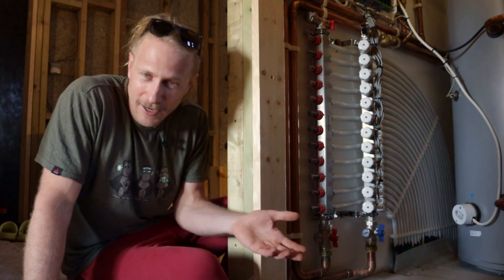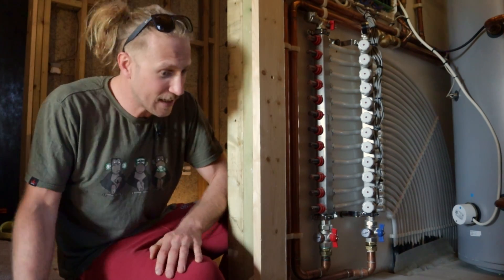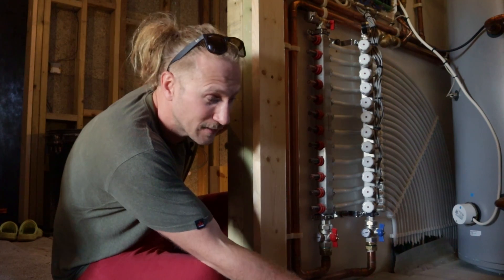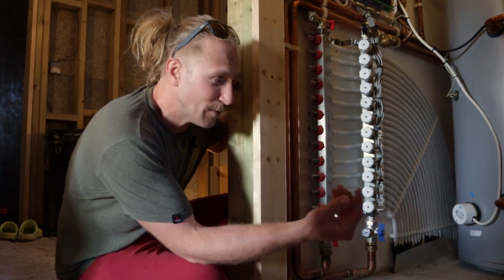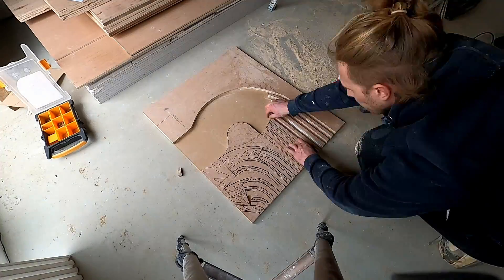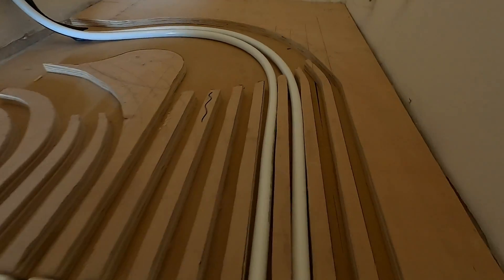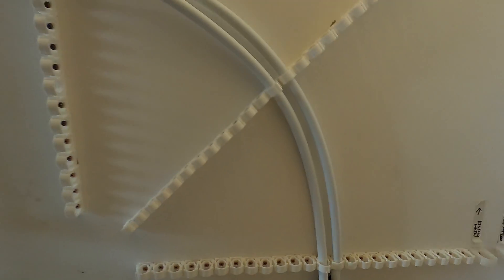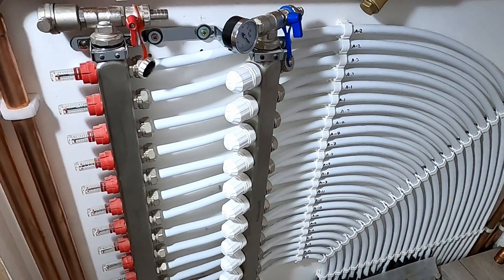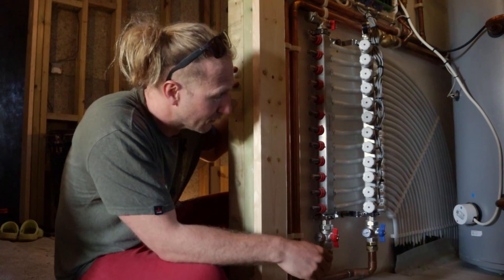Everywhere else, since we're living in the house now, I've just laid OSB as a temporary floor with offcuts of carpet on top. The underfloor heating pipes run through the wall in the doorway — there are 16 pipes coming through. I didn't want the weight of the hot water cylinder compressing down on them, so I made up a bit of wood for the pipes to pass through underneath the cylinder and up into the manifold.